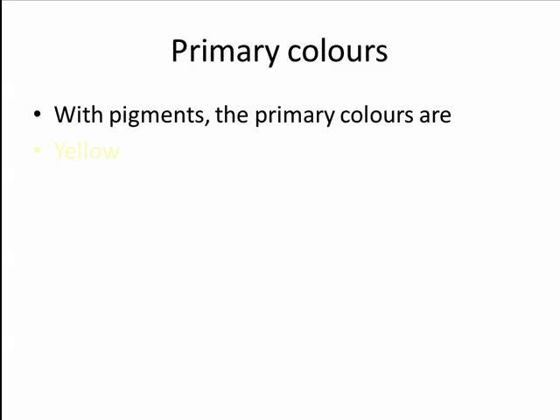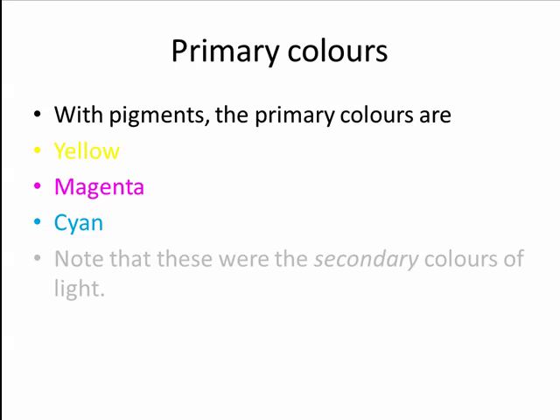With pigments, the primary colors are yellow, magenta, and cyan. Note that these were the secondary colors of light.